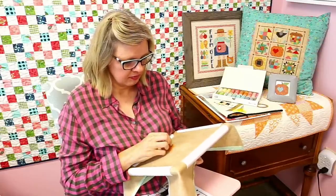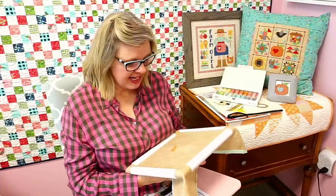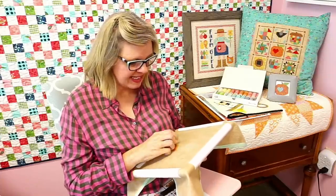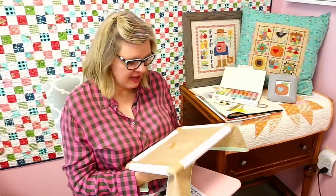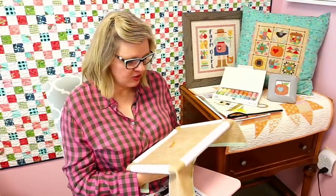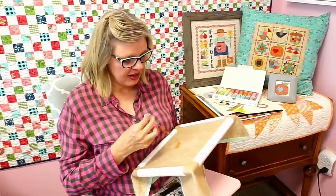Faith was asking which days I live stream. I live stream on Friday mornings, but on Wednesdays I'm going to start doing this little cross stitch live stream. I'll do a couple and see if you like them. If you do, I'll keep going; if you don't, we don't have to do them.